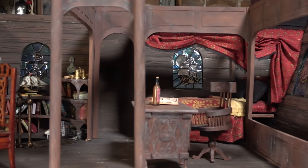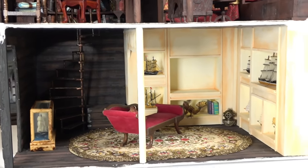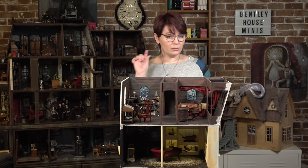Welcome back to another episode in the Captain's Quarters. It has been way too long since I have worked on this project and I am so happy to be back to it. Some of you might know that I have a tiny, small, like really small obsession with model ships. So today I am going to be making my very own miniature model ship to go in the very bottom section of the Captain's Quarters.